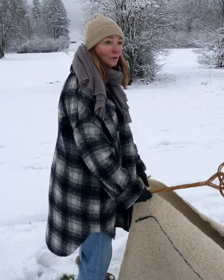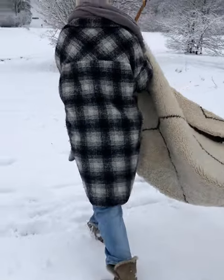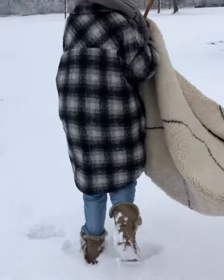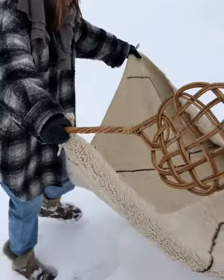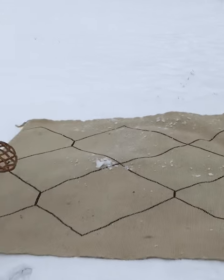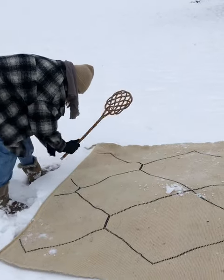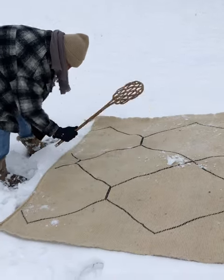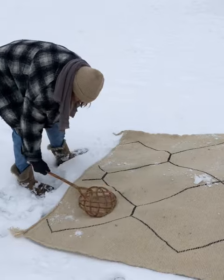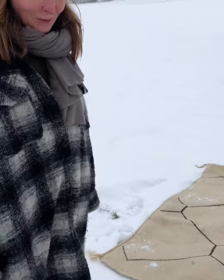So let's find a new clean spot. We beat it again. You can do it several times until you feel there's no longer dirt coming out of the rug.